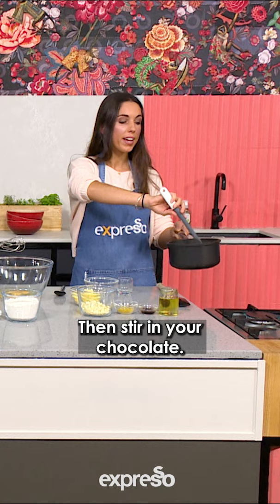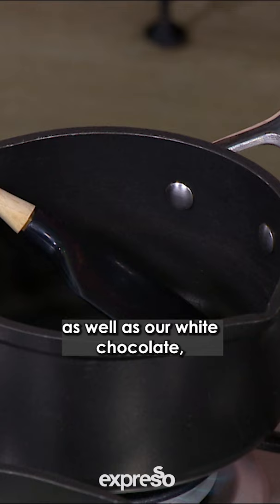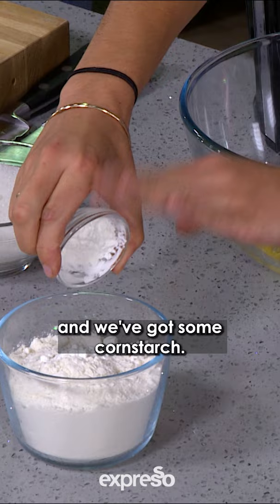I'm gonna leave this aside and then we're gonna add in our butter into our pan, as well as our white chocolate, which is gonna melt to make a really yummy creamy base. We've got some flour and some cornstarch.